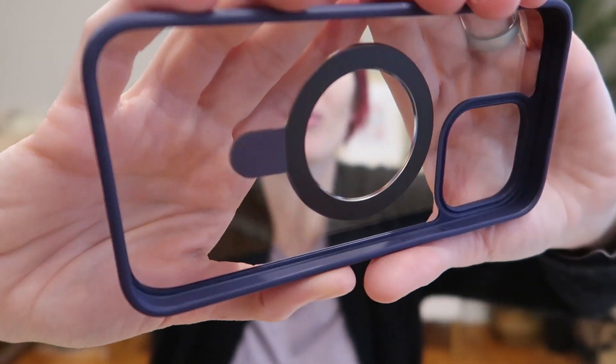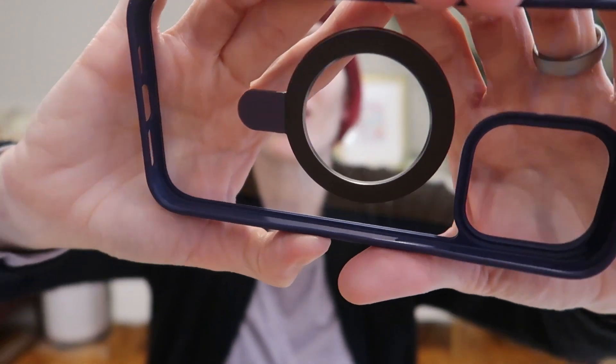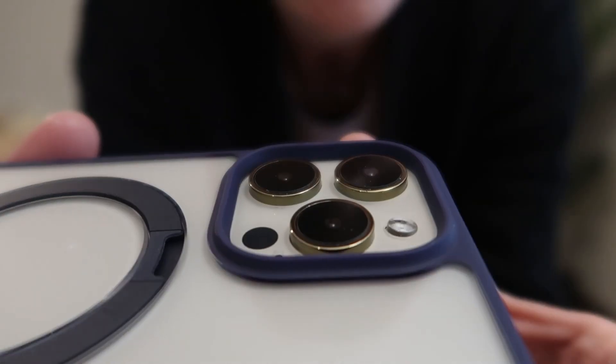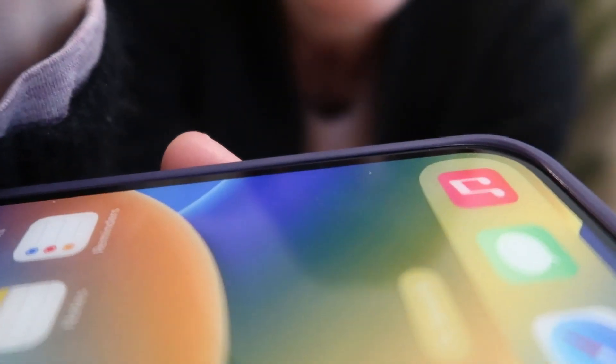It has full shockproof protection. Look at those corners — flexible but super strong. This does not come with a screen or camera lens protector, but it has a great 2.5 millimeter camera lip and 1.5 millimeter screen lip.